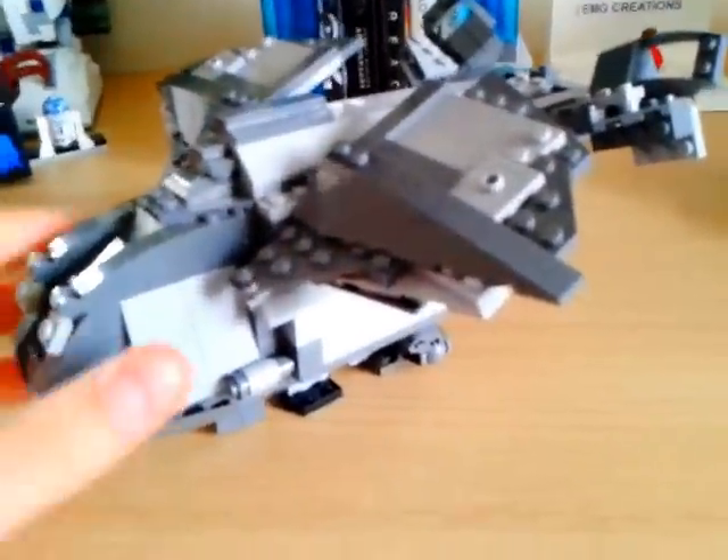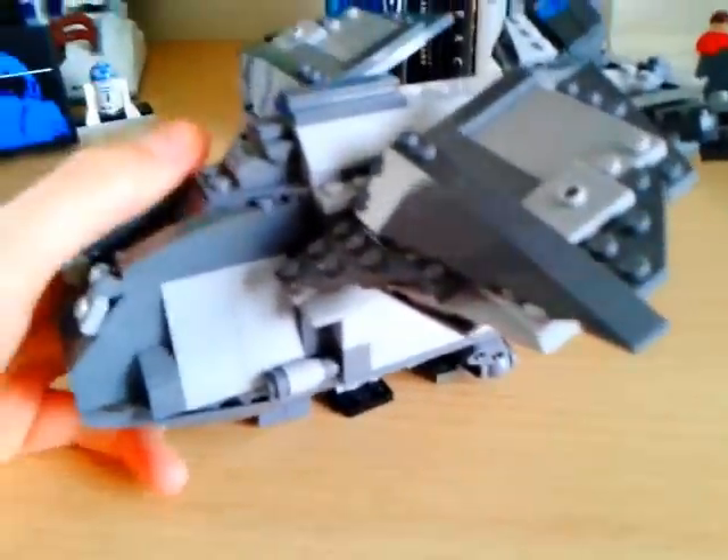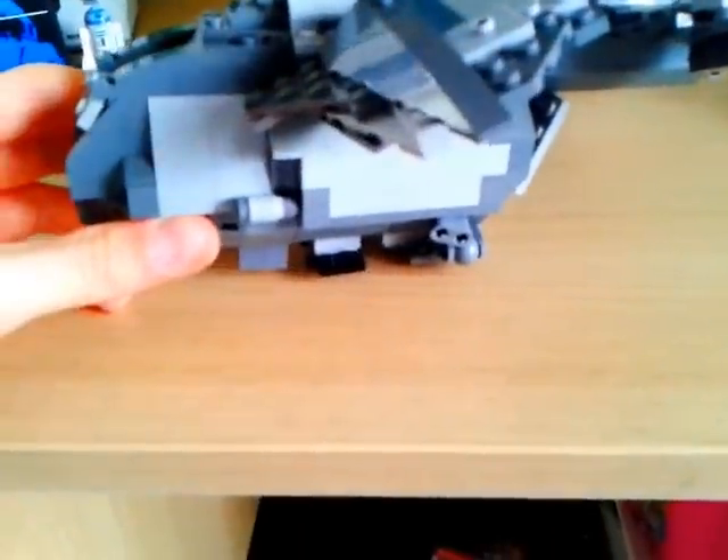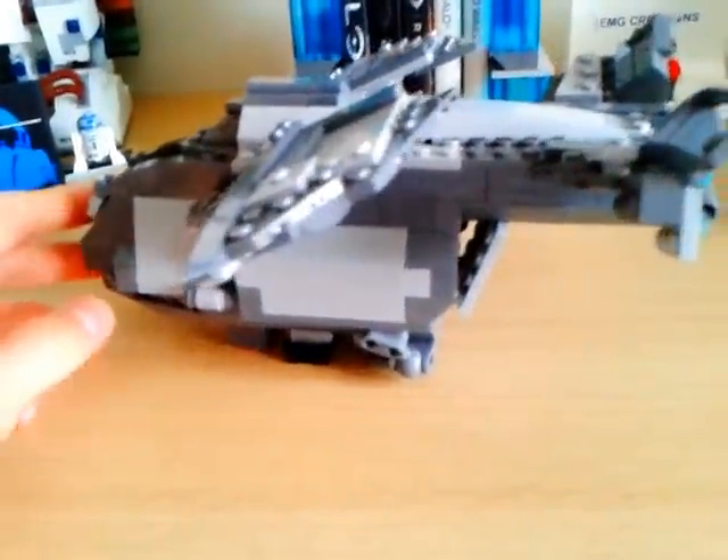I just got a Pelican, and I thought they were pretty cool, so I went online on my phone and got up images of the Pelican, and then I just started building, which is pretty cool.